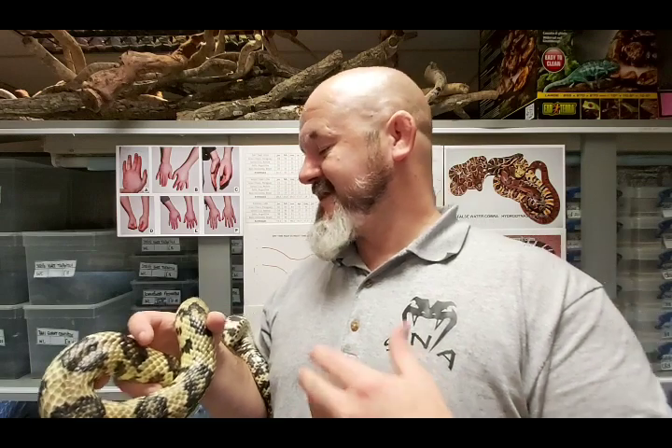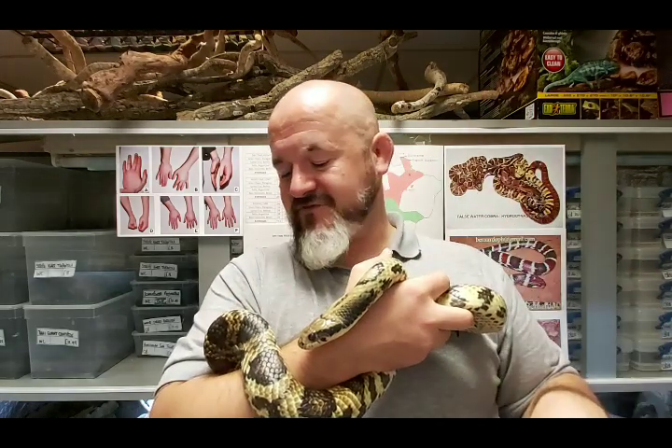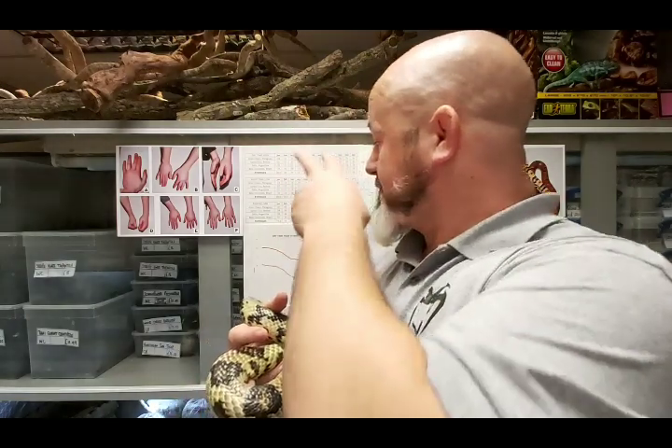A false water cobra will hood the same way that a rat snake rattles its tail - it isn't a precursor to being bitten, but it's very good at putting people off. People associate that hood with being bitten and obviously with venomous cobras, and really that apprehension is often quite unfounded. You're going to have a perfectly tame snake once it's removed from its enclosure and allowed to calm down. The compliance level on this snake is just perfect.